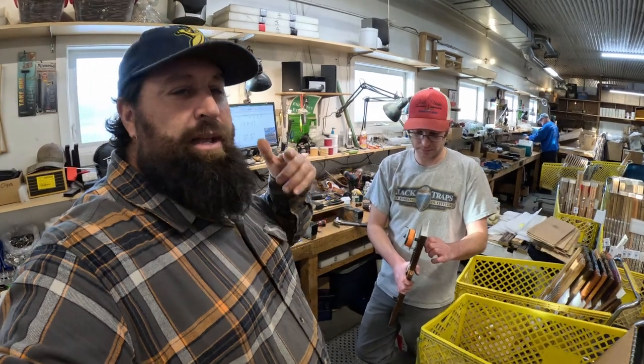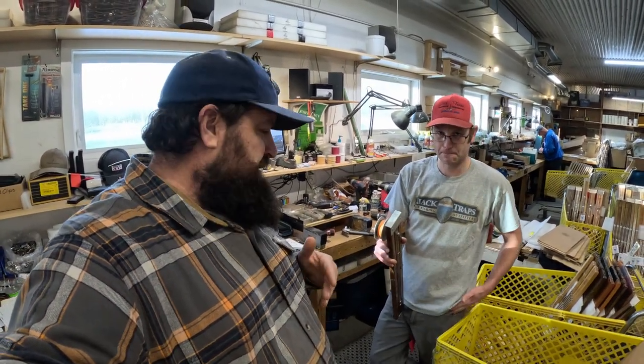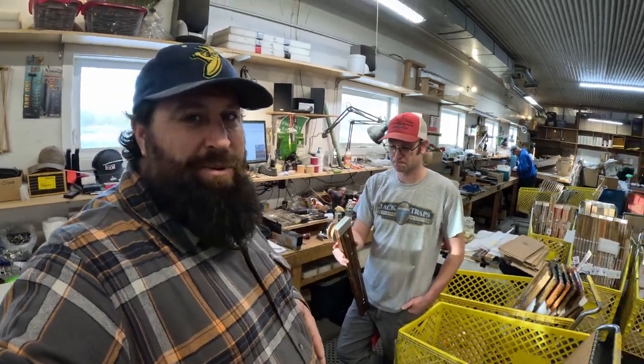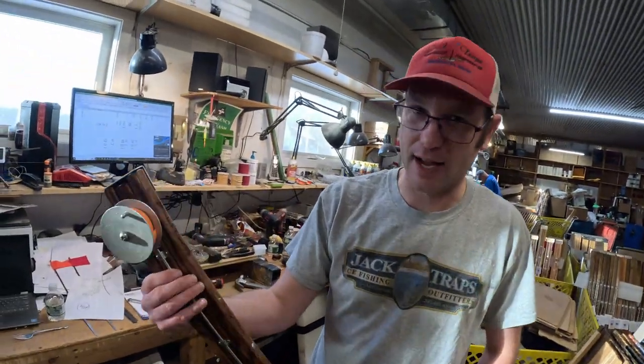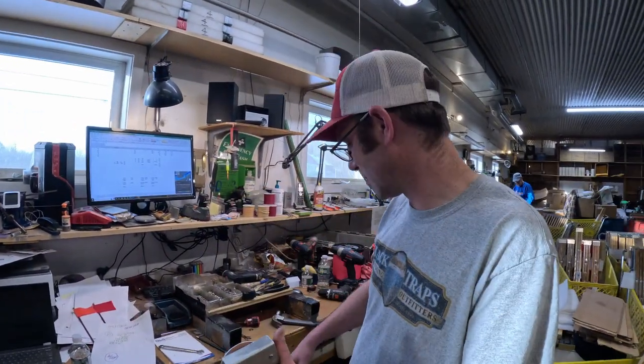Sean's going to walk us through getting your traps maintained for every year use and also help repair this one. We see a lot of them like that — at the end of the day it's cold, we've had enough, time to go, so they rip them out.